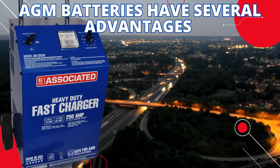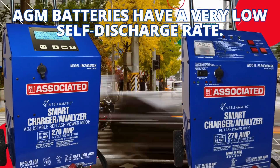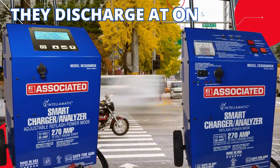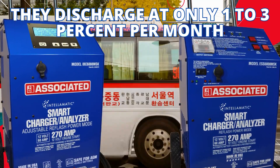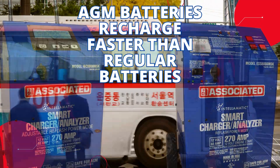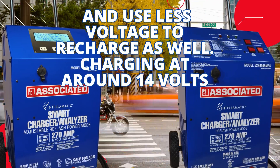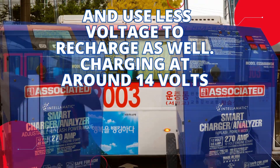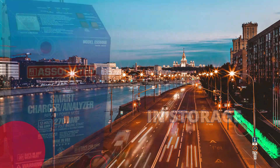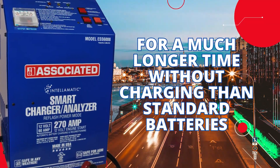AGM batteries have several advantages. They have a very low self-discharge rate, discharging at only 1-3% per month. AGM batteries recharge faster than regular batteries and use less voltage to recharge as well, at around 14 volts. And because of how they are made, AGM batteries can sit in storage for a much longer time without charging than standard batteries.